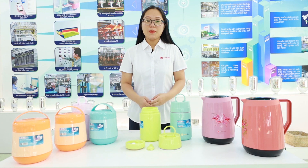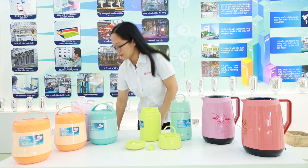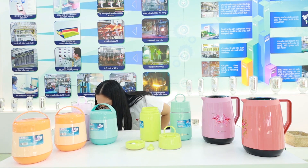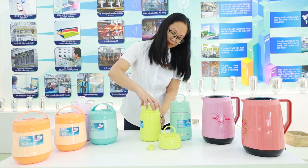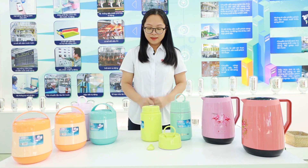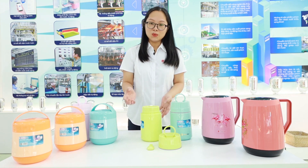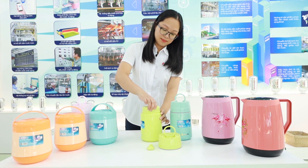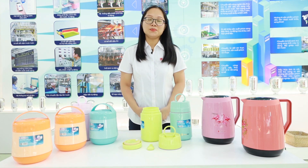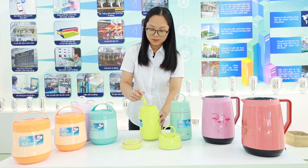In order to prepare noodles, put the noodles in the bowl, then pour boiling water into the bowl, then cover the lid and wait for five minutes. Next, push the button here to release the air pressure and open the lid easily. Now we have a hot, delicious meal — let's use the foldable spoon to enjoy your noodles.